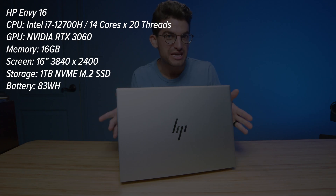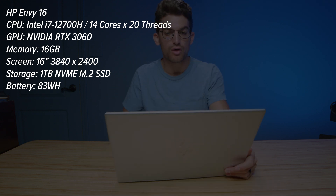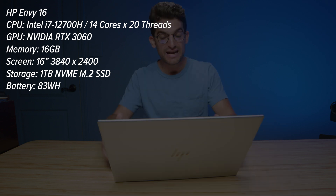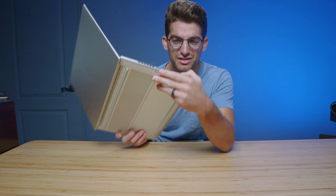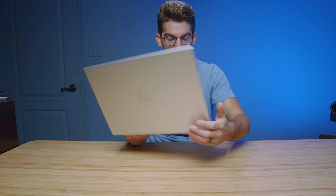They call it the HP Envy 16. This is the premium HP creator laptop in my opinion. It has an aluminum build quality, a 16-inch 16 by 10 aspect ratio screen, upward facing speakers, a mid to large trackpad, great connectivity — minus the micro SD card slot rather than a full size SD card slot.